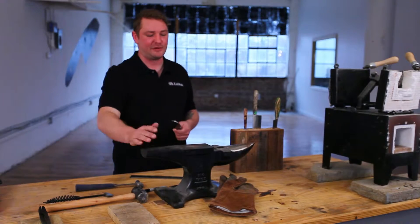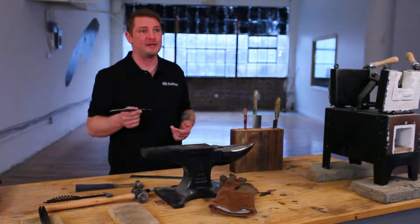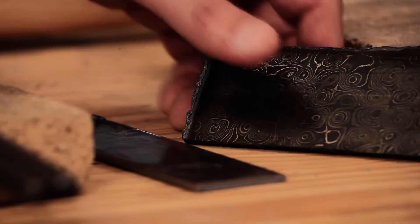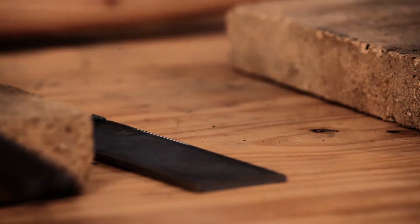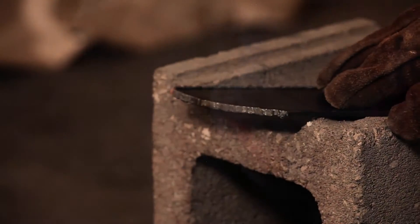You know, it's funny — they see the anvil and they think I'm forging everything, but I'm really not. I'm using this for texture work and for straightening blades out. Essentially what I do is, once I have my shape, I'll draw on it loosely with a marker, plasma cut it, get it where I want it, and start grinding. I do all the work actually on my grinder.